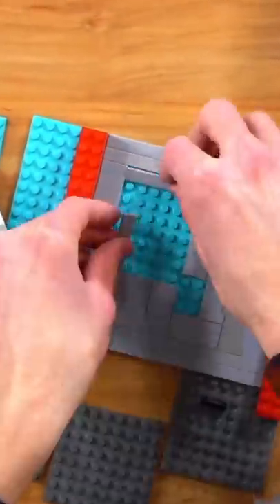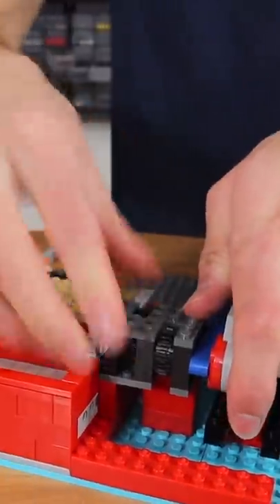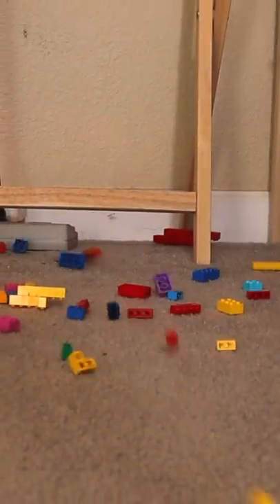Then I started adding pain factor number two — a drawer of LEGO that would dump on the floor after the alarm goes off, so you'd have to step on LEGO as soon as you get out of bed. I used a simple gear rack and motor to achieve this, and I even built a gear ratio so the drawer would move really fast, and that way the pieces would spread out more on the floor.